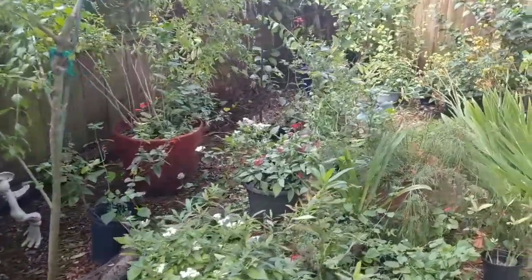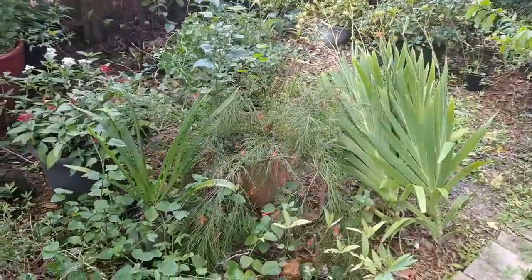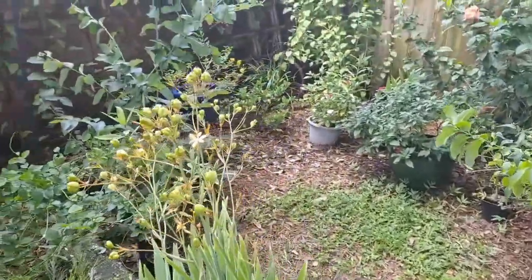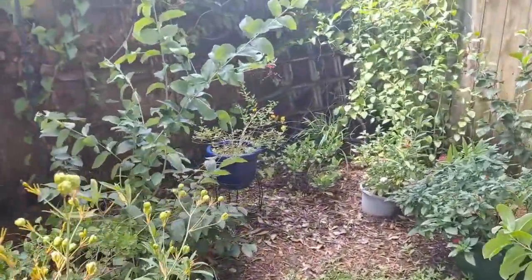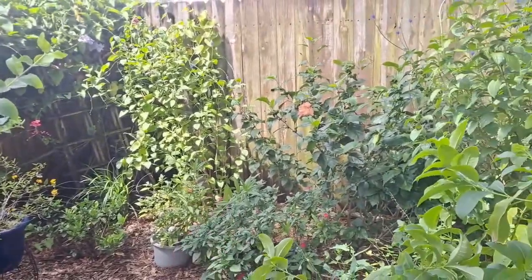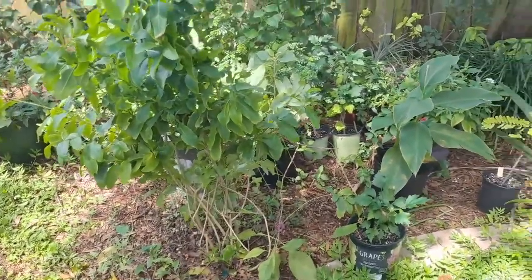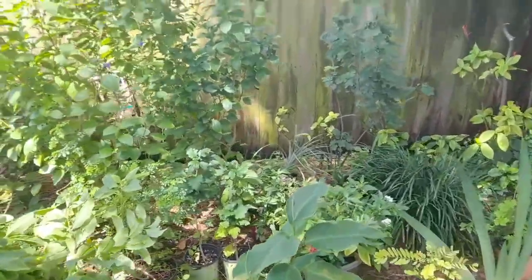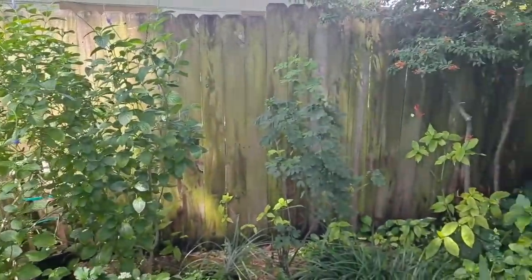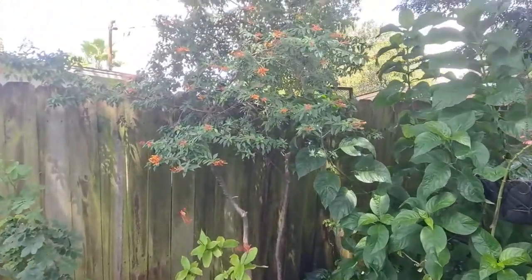I think I worked back here about an hour or so. I tied up the sweet almond, gave that a haircut, cut back a porterweed, braided that up, and deadheaded a lot. There were a lot of mealybugs on the porterweed, so I trimmed that out. Bees are all over that.